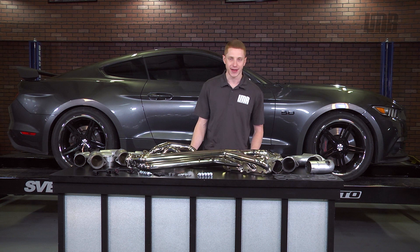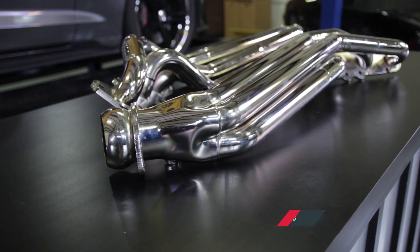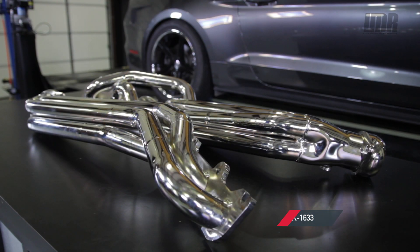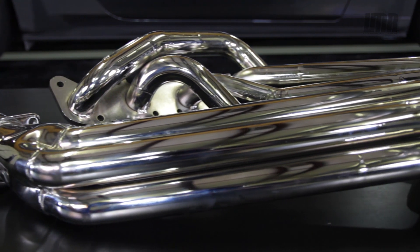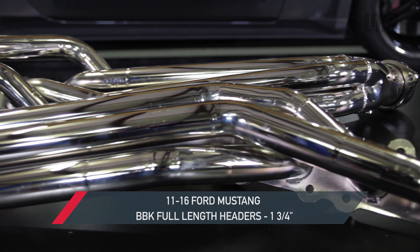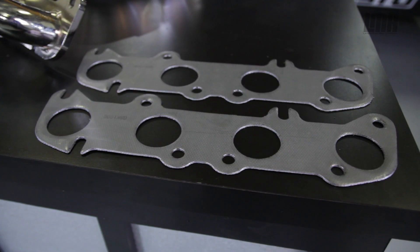Each BBK full-length header system is CAD designed and manufactured with 1-3/4 inch or 1-7/8 inch CNC mandrel bent tubing for non-restrictive airflow. All BBK exhaust headers are pressure tested to ensure a leak-free performance. The BBK full-length headers are available in either a chrome or ceramic coated finish, or a high-quality 304 stainless steel version.